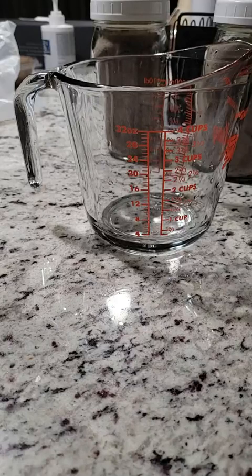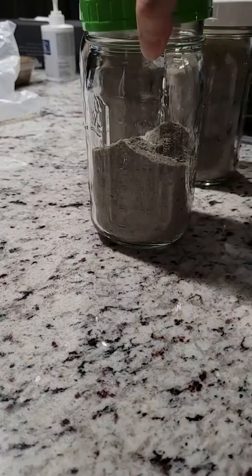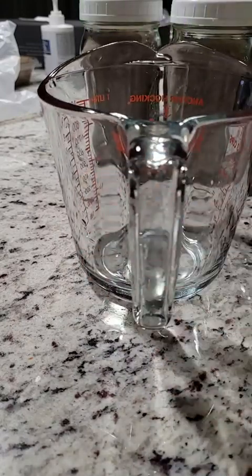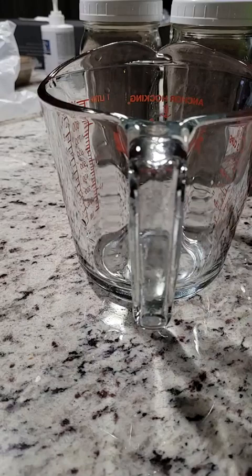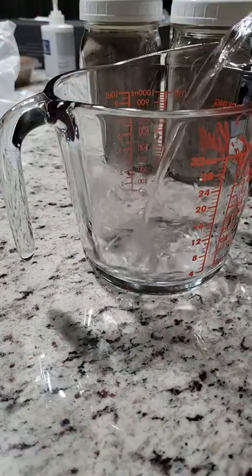I got this bag of grass jelly and was able to split it into almost two and a half large mason jars. There was one person who posted that they used two tablespoons for every cup of hot water.